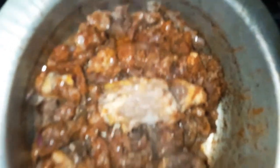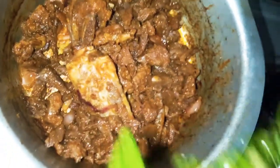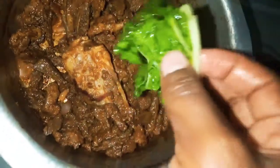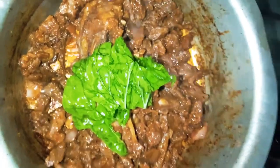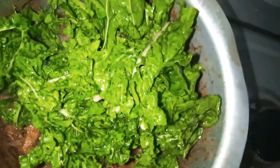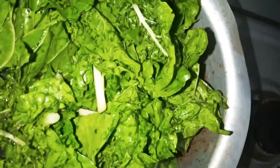Let it cook for a few minutes — this is how it looks after cooking for a few minutes. It looks very good. Now we are gonna add the spinach. Remember, we don't want it too small — if it's a bigger leaf, cut it into three. If it's baby spinach, put them in as is. Don't worry, they will shrink even if you're cooking with a small pot like mine.